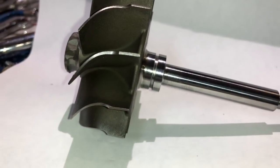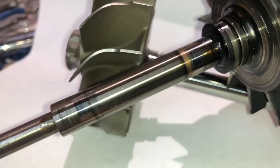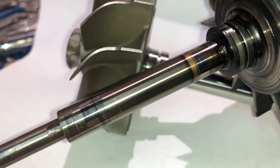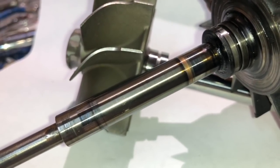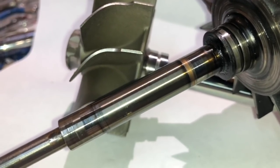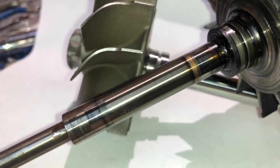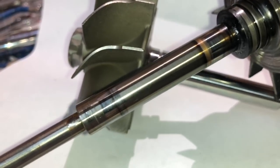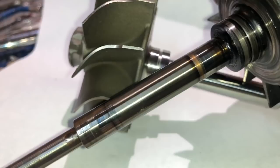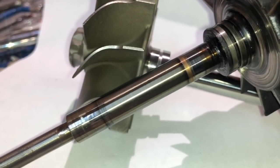Another thing to check — for example, on this shaft — you can see there's brass transfer on the bearing. Usually when you see that, there's a situation where there's no oil or not enough oil for the bearings to have enough lubrication to prevent that brass transfer. If that's the case, usually you need to do something about your oil pressure, or you may have a restrictor and you may not need one.